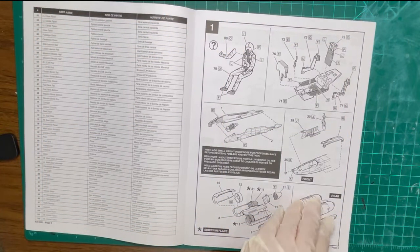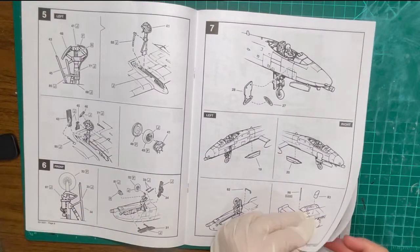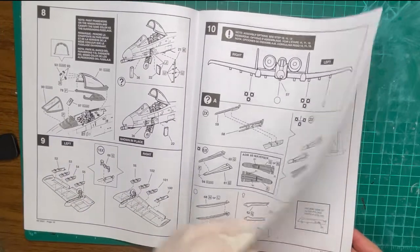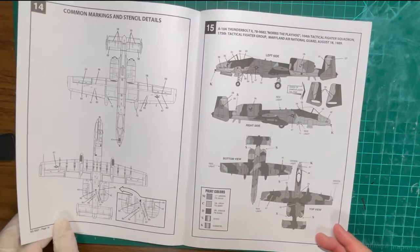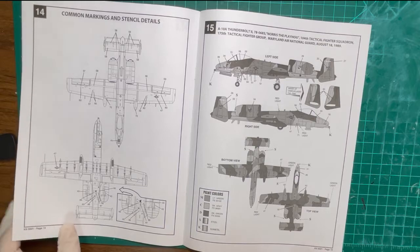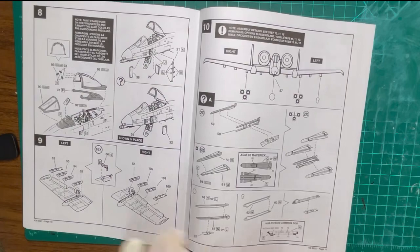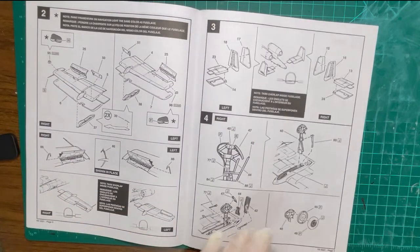The booklet of directions supplied by Revell has 14 pages dedicated to the building and painting of all components. I will follow all of the instructions except for painting the external parts, as I am painting this model in the three-color gray flipper camouflage scheme with appropriate decals.